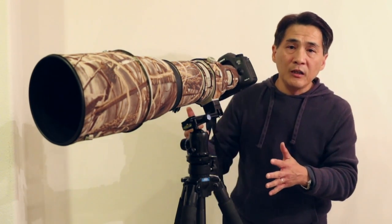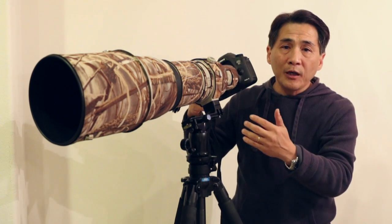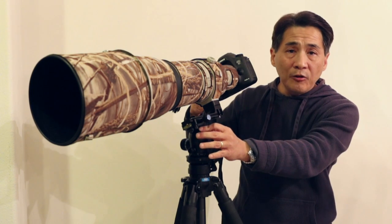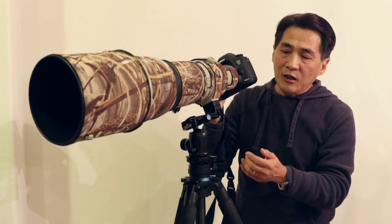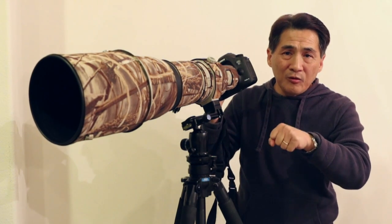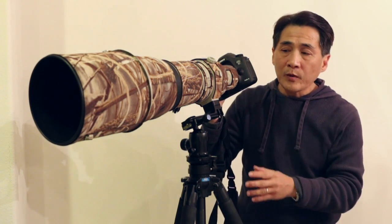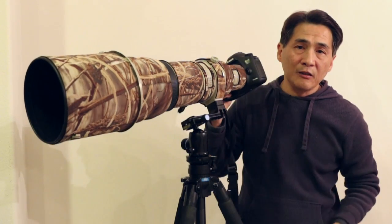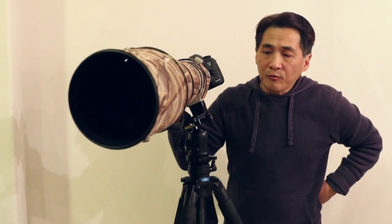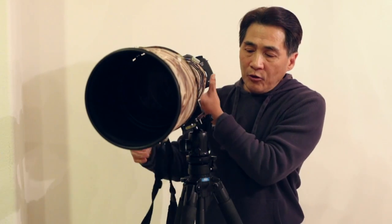And as you can see, once you tighten it to the maximum, it kind of holds. So this ball head in a bind, you can use it with a heavy setup. But remember, this setup is only 15 pounds, and the rated load is 55. In theory, this thing should handle it just fine. But as you can see, unless you really lock it down hard — and if you do that too much, this thing is probably going to end up breaking on you. For everyday use, I recommend maybe 10 pounds or less under real load.